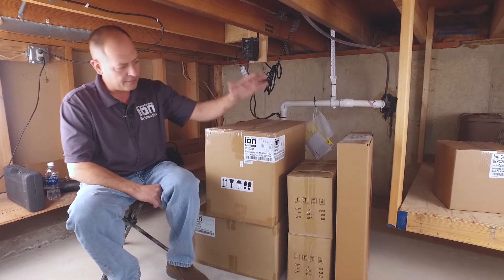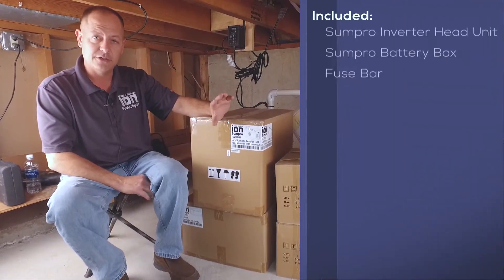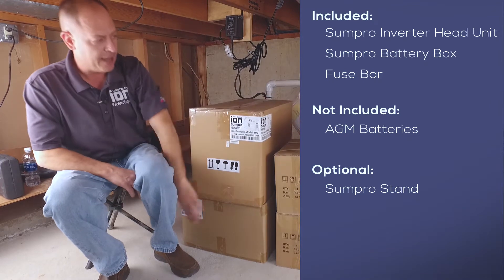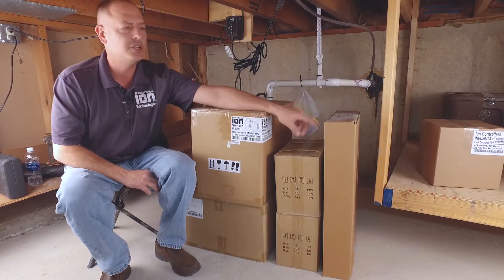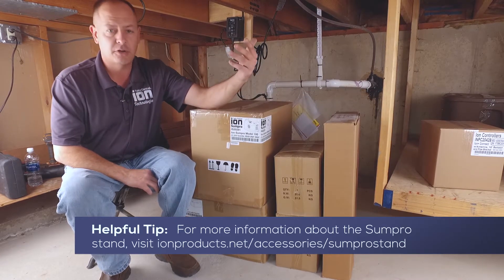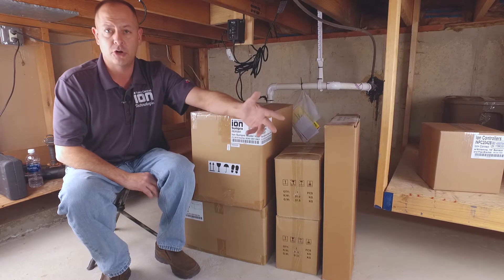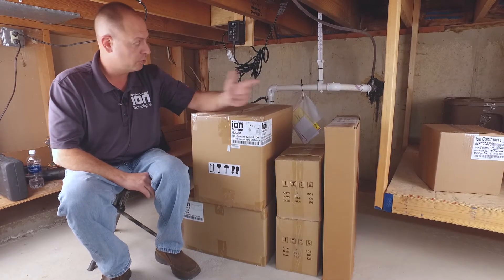We have our head unit here — this is actually what does all the work and bridges your DC power and the AC power. We've got our two batteries, our SunPro shelf and the battery box. One of the things people skimp on a lot is the shelf. I absolutely would buy this no matter what. It keeps it elevated off the ground just in case something does happen — if you have a sewage pump or anything that could flood your basement or crawl space, you want to keep this up off the ground.